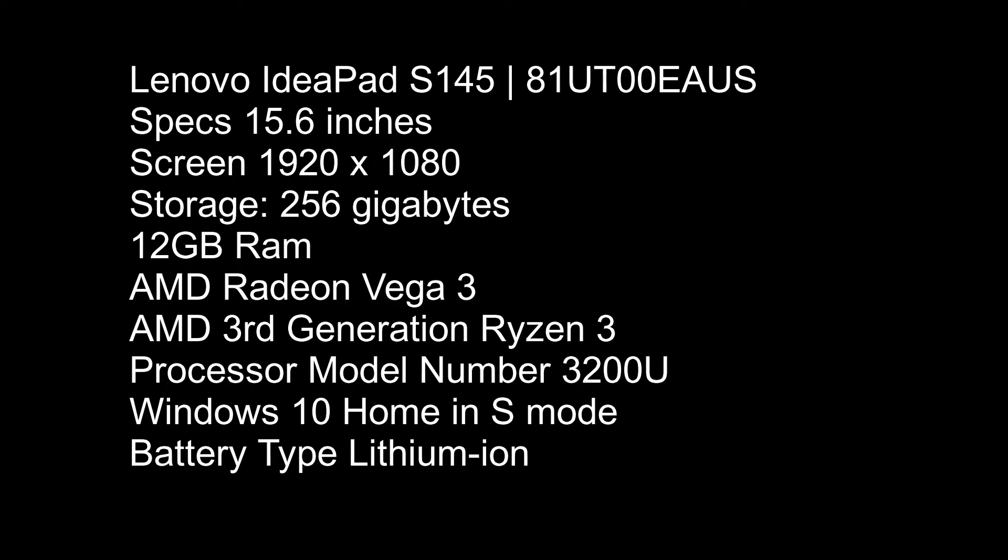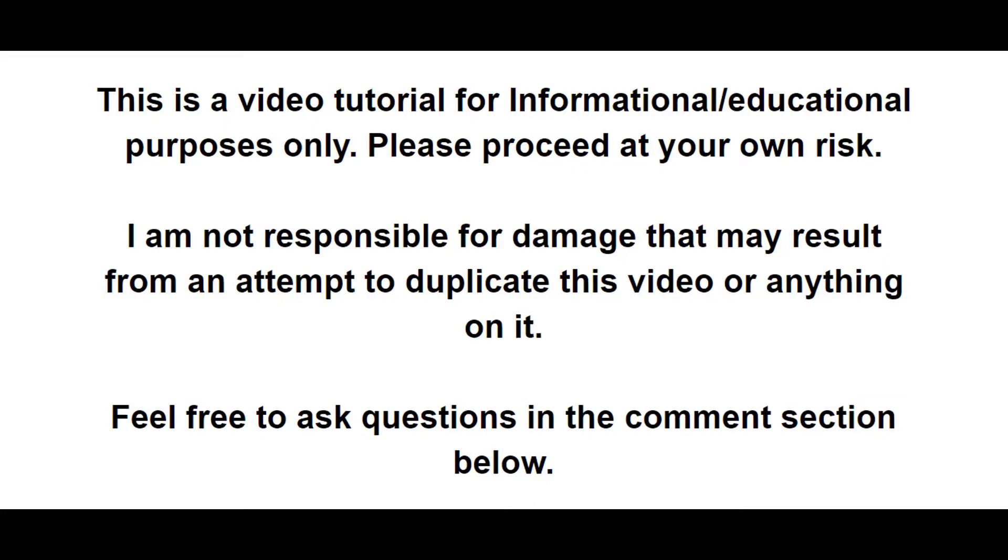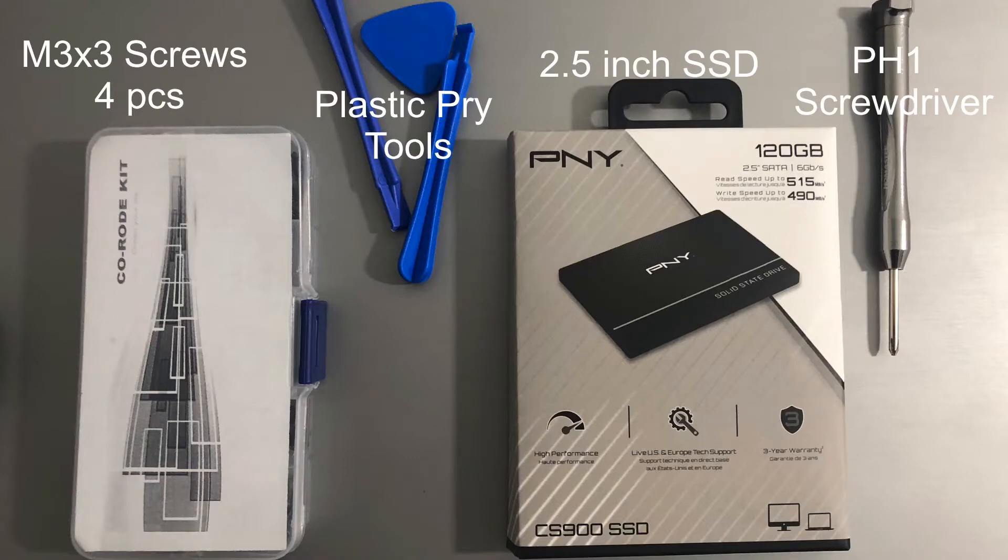Hi everybody, welcome back to another video. Today we are adding a 2.5 inch SSD to our Lenovo S145 laptop. Here is what we are going to use today: we have our M3x3 screws, we have our plastic pry tools, we have our SSD, and a PH1 screwdriver.